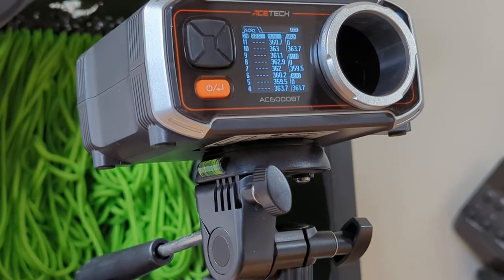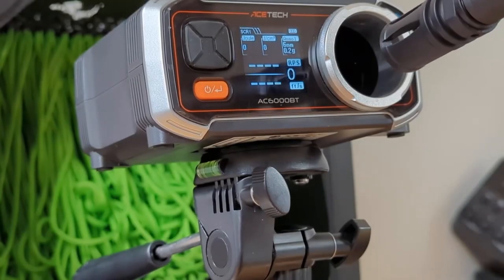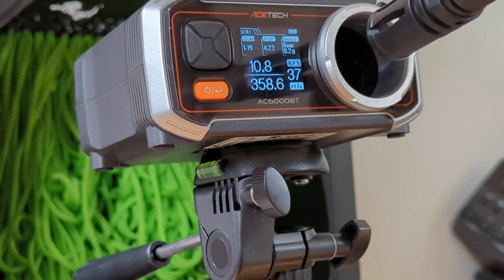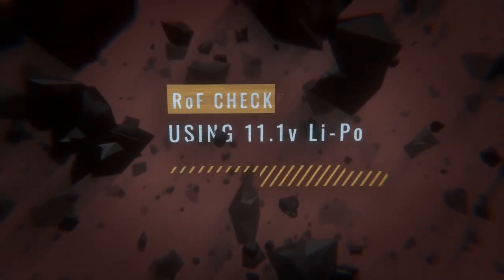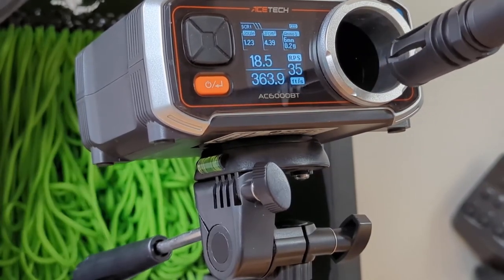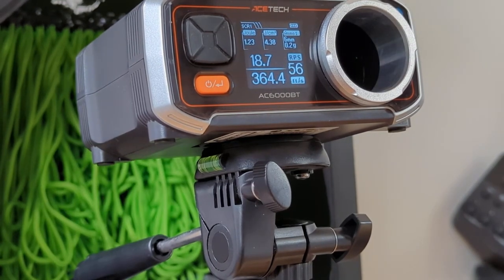So — minimum 359 FPS, maximum 363.7 FPS. That's fairly consistent — about 11 rounds a second on 7.4 volt, and just short of 19 rounds a second on 11.1 volt.